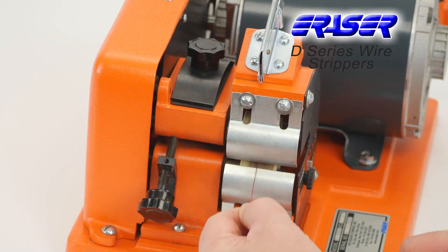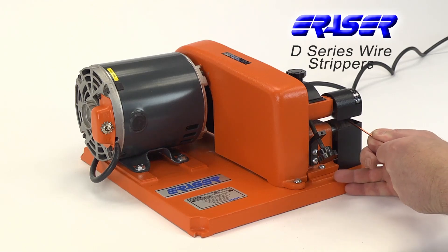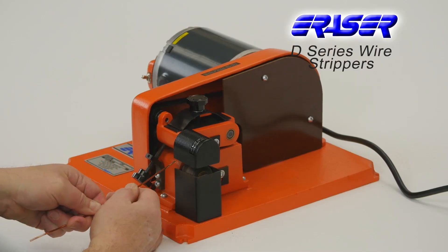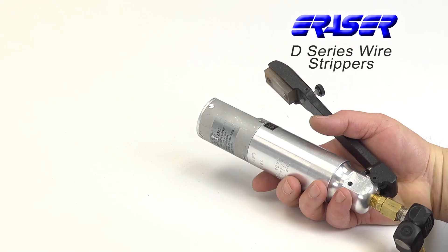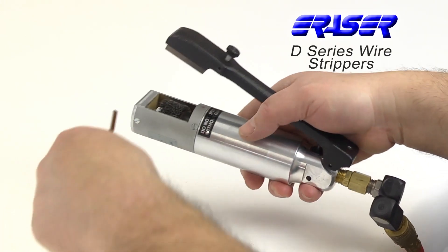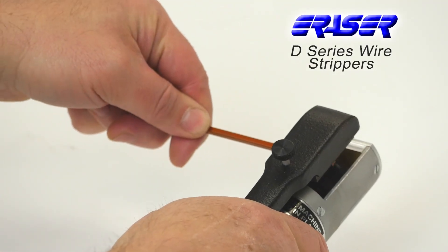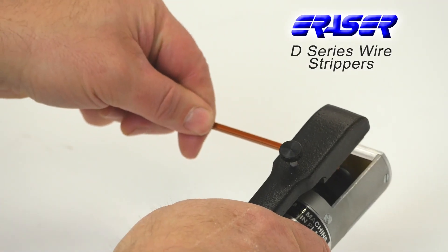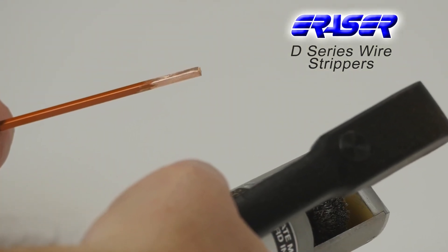Model D9 has an offset head to allow for unlimited strip lengths and can also be used for window stripping. The PD9 is a portable air operated unit which uses stripping wheels on only one side. This lightweight unit can be easily moved around work pieces such as transformers, stator motors, and armatures.